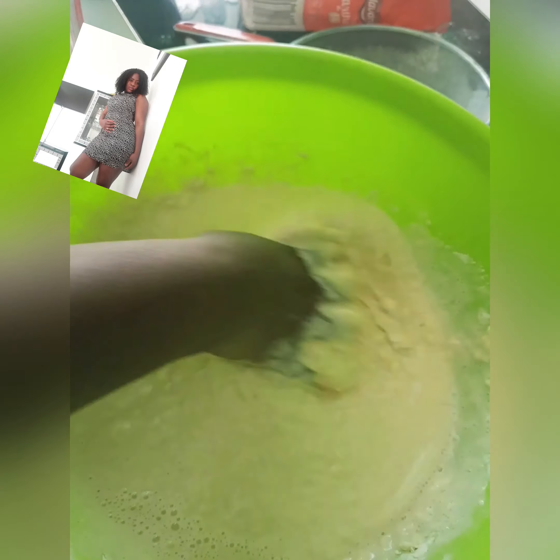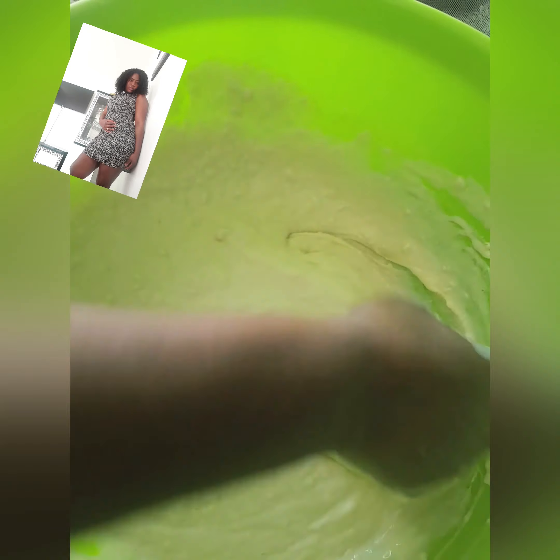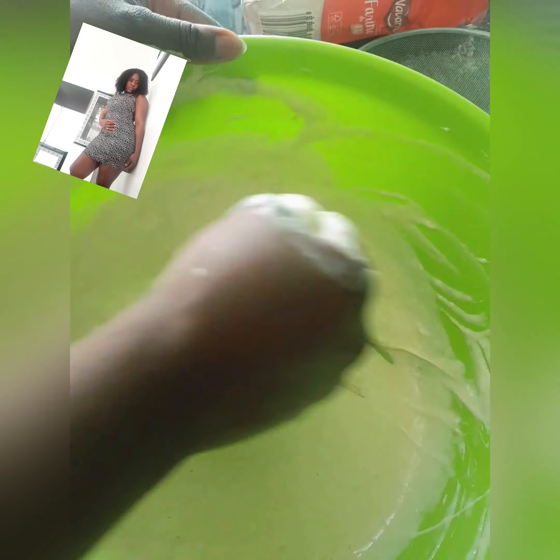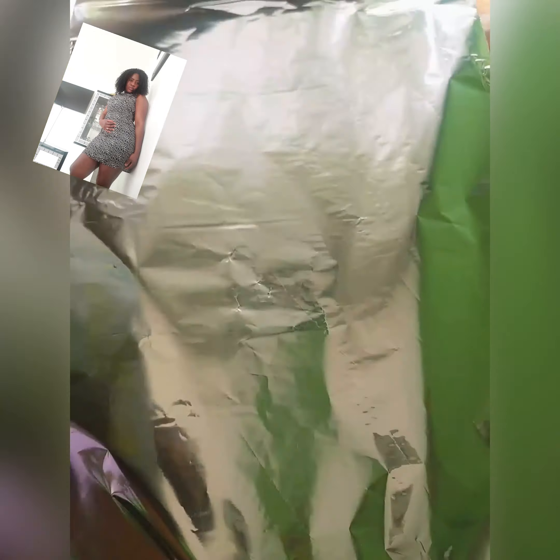Make sure it is well mixed. Make sure it is good. When you are done, cover it up with a film and leave it for one hour.